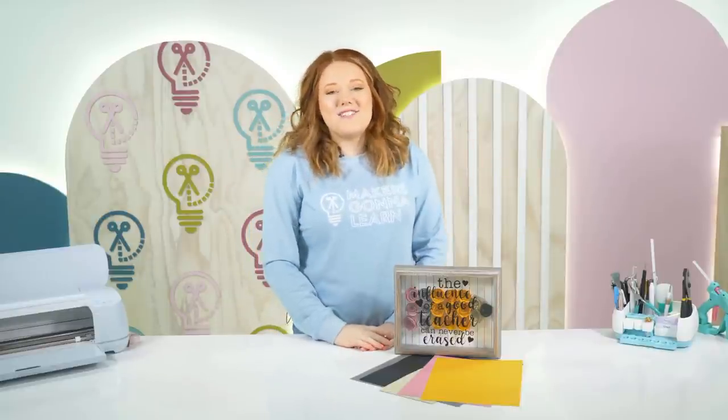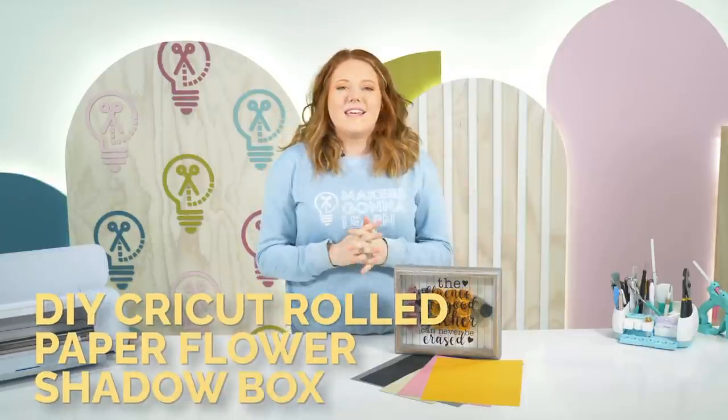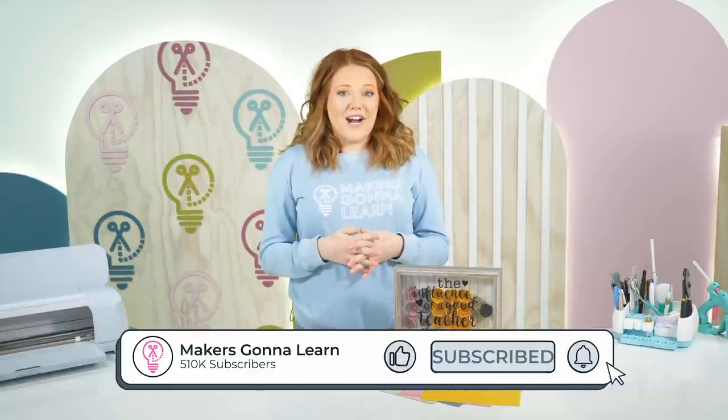Hey everybody! Welcome back to Makers Gonna Learn. My name is Alisha and I'm a craft producer here with Makers Gonna Learn. Today I'm going to show you all how to create this super cute teacher gift. If you like this project make sure you like the video, and if you're new here make sure you subscribe so you never miss any of our future crafts.